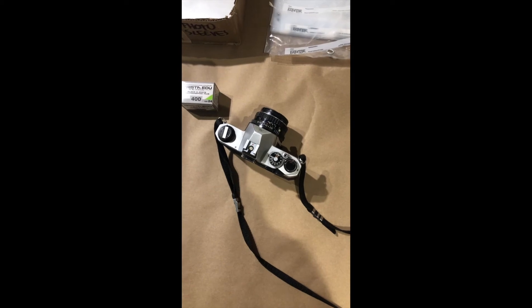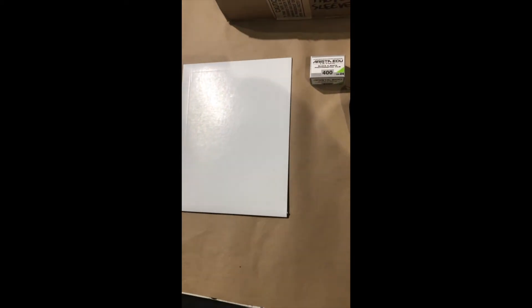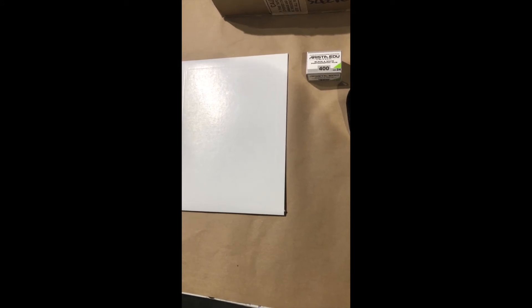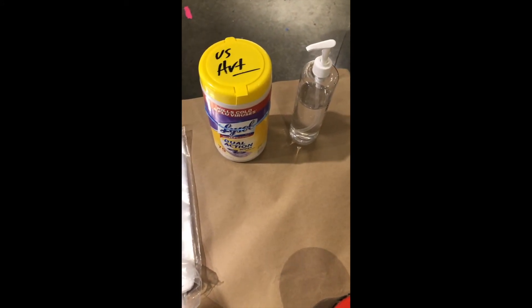Then you go to your 35mm camera, which you'll share between two students, your black and white film and your black and white paper. Things that are always readily available in the room are your Lysol wipes and hand sanitizer, your negative sleeves, and of course the sleeves that will hold all of the work that you'll turn in.